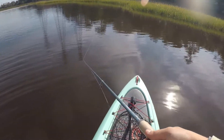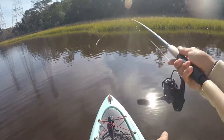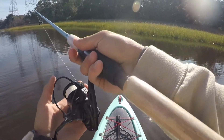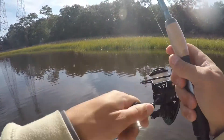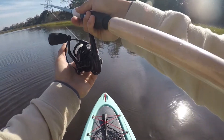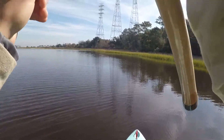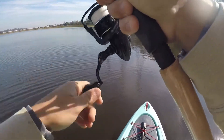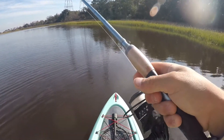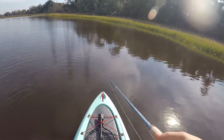Was that a fish? Was that an oyster? Please tell me that was an oyster. I just scared something — I knew there was something sitting there and I cast right on top of it.